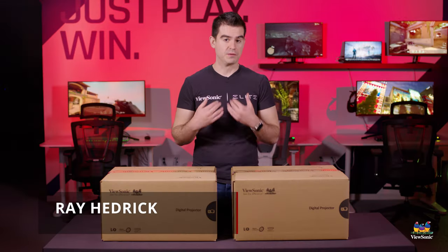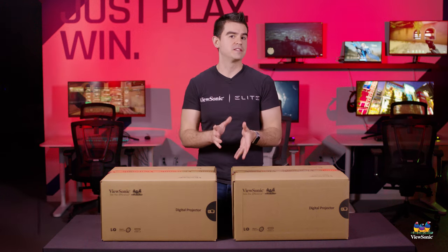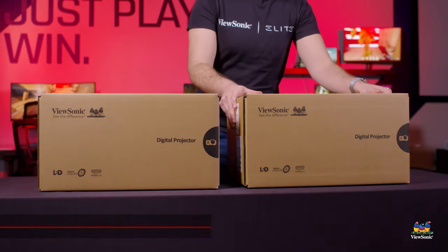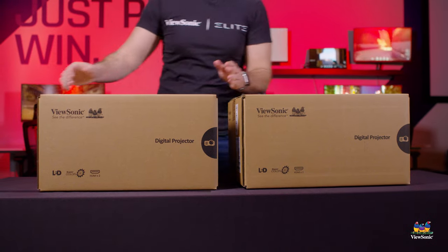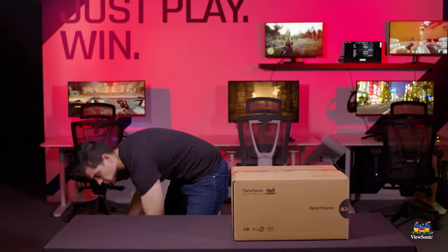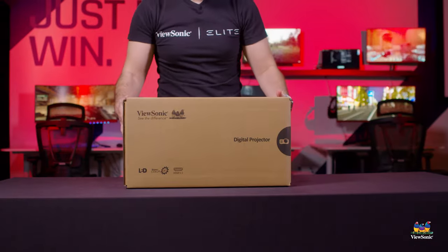Welcome to a ViewSonic unboxing. My name is Ray and today I have for you two projectors from the LS610 family: the LS610HD and the LS610WH. Today we're going to unbox the HD, so I'm going to move the WH off to the side and let's focus on this one.